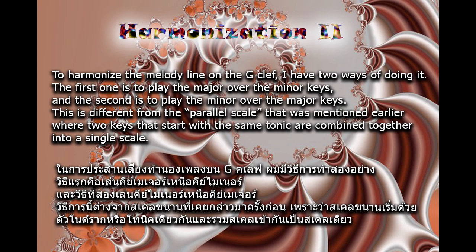To harmonize the melody line on the G clef, I have two ways of doing it. The first one is to play the major over the minor keys, and the second is to play the minor over the major keys. This is different from the parallel scale mentioned earlier, where two keys that start with the same tonic are combined together into a single scale.